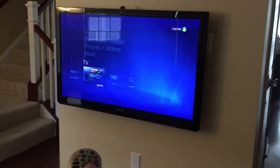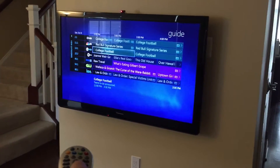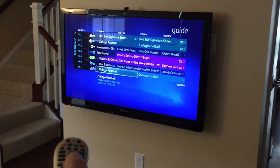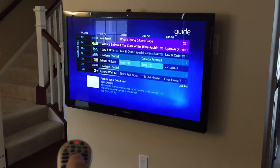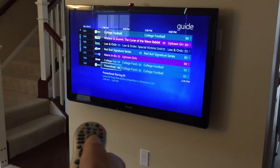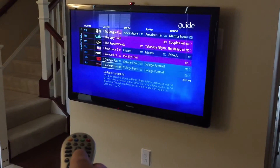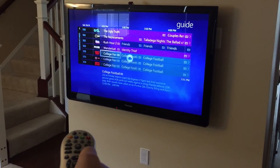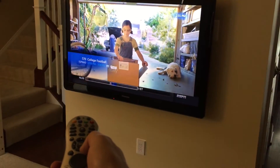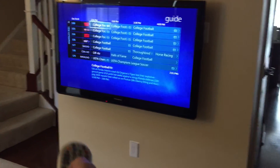I wanted to show you the guide data. These are my over-the-air channels right here through the HD Home Run Connect, and then these are my cable channels through Verizon FiOS. I'll just go through here and play some ESPN real quick. As you can see, it's crystal clear at 1080p HD to my Panasonic Plasma TV.